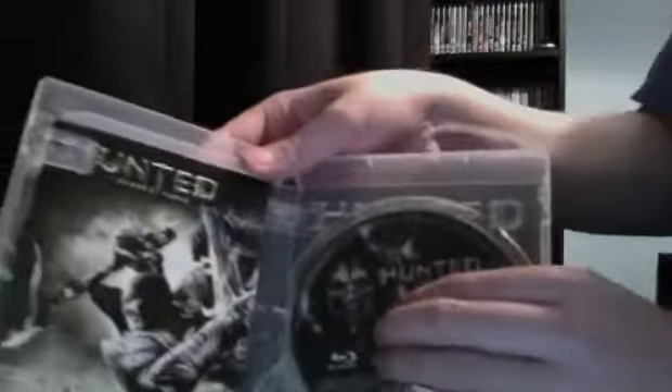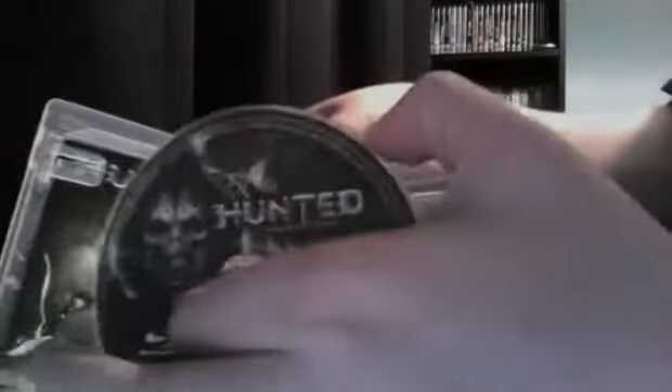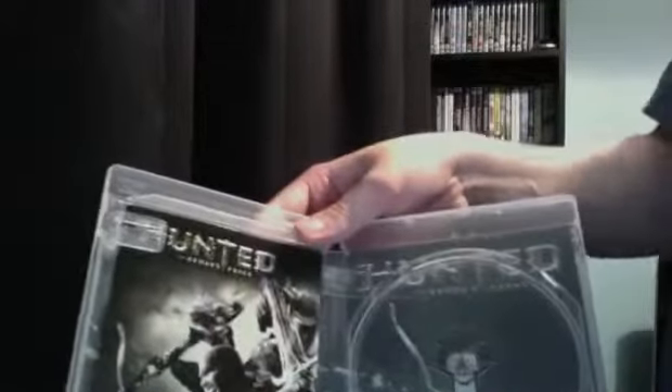You've got your Blu-ray disc, and then you've got your manual, which is a nice color — the usual style from Bethesda.